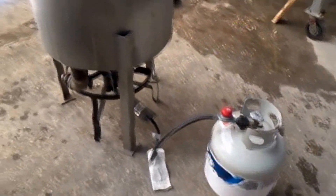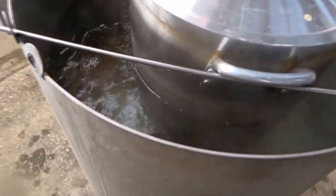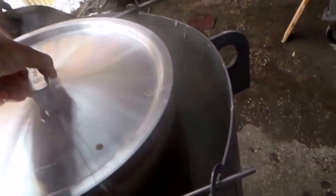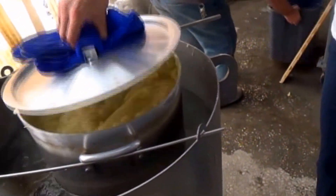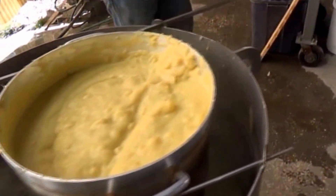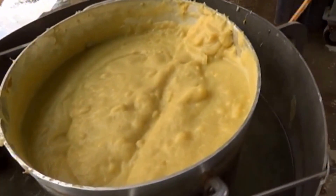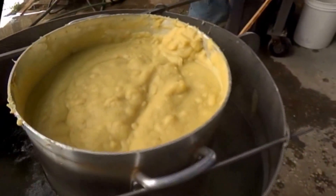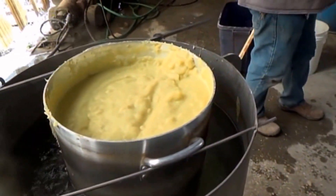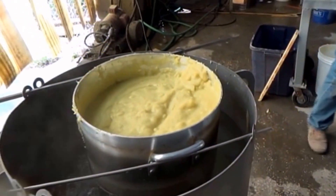We've got a propane burner and a double boiler. We've been boiling for a couple of hours now. Here is our rehydrated sample. We've got it up to 142°F. They normally run it at 190°F, but 142 is the most we can get out of this arrangement. So that's what we're going to run it at — 142 Fahrenheit.